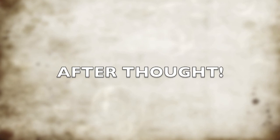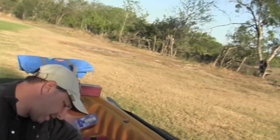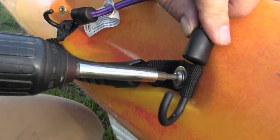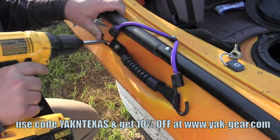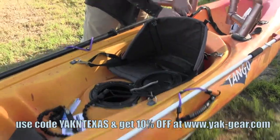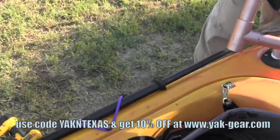Let's take these bungees and make some paddle clips. You've got to love it — take some ingenuity. Tighten it down like that. We've got a YAK Gear Marsh Anchor on this side and a paddle on that side secured with the bungee cords.